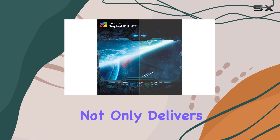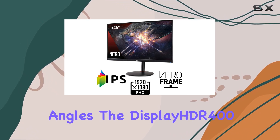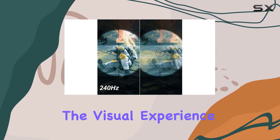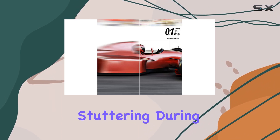The IPS panel not only delivers vibrant colors with 99% sRGB coverage but also ensures wide viewing angles. The DisplayHDR 400 certification brings high brightness and contrast, enhancing the visual experience. And with AMD Radeon FreeSync technology, say goodbye to screen tearing and stuttering during gameplay.